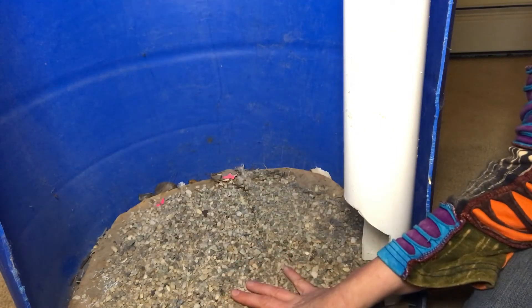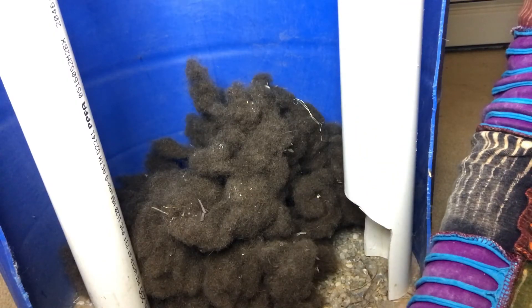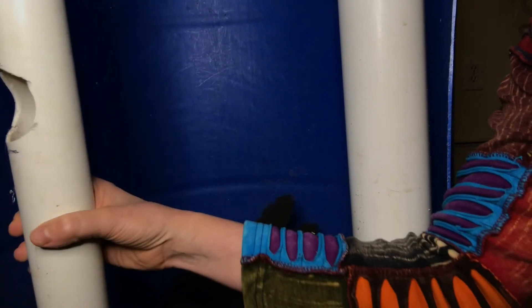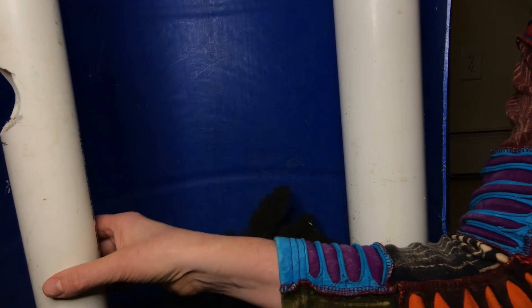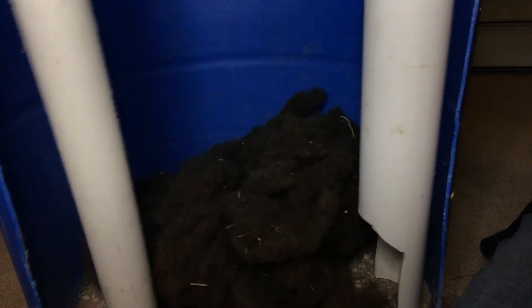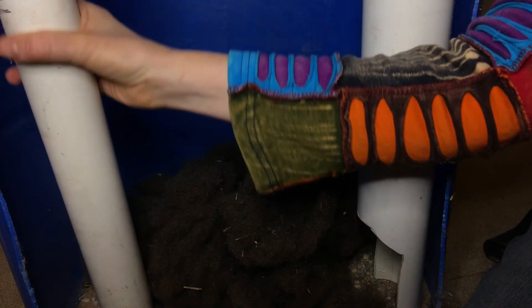For these little barrel biodigesters, I like to pour in one full bucket of wet manure through one of the still-open holes to inoculate it. Now that the biodigester is inoculated with manure, I put in the overflow pipe, making sure the hole is facing the outside wall of the biodigester. Giving it a little shake helps get the pipe into place past the manure and gravel.